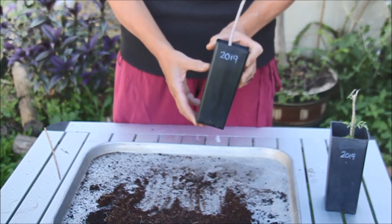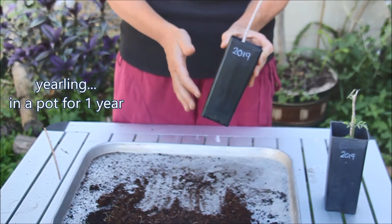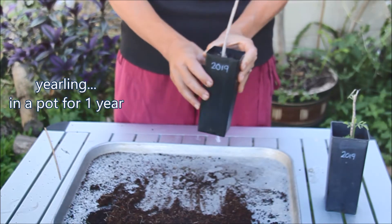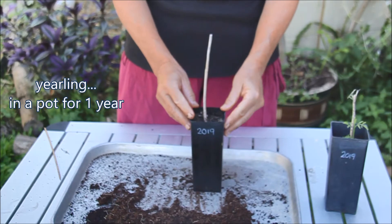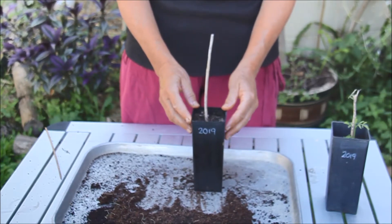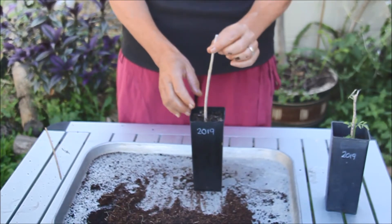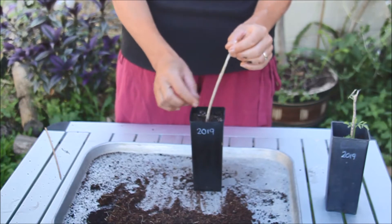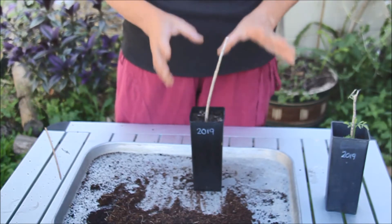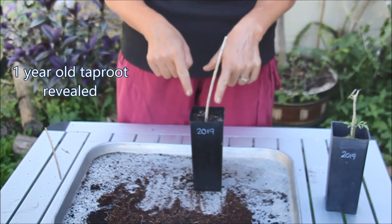This one here is a yearling — it was planted the same way but it stayed in the pot for a year. When winter comes and temperatures fall below 18 degrees, the leaves fall and the stem can die completely, like this one. It's completely dead, but I'm going to reveal what is below the soil.